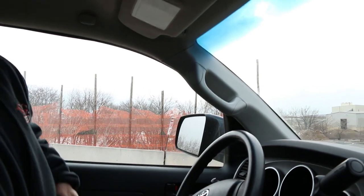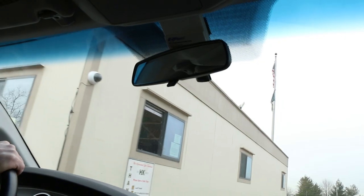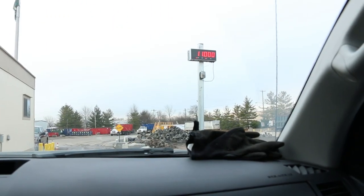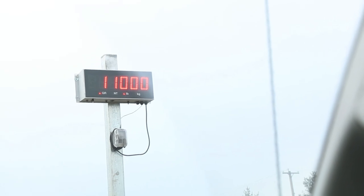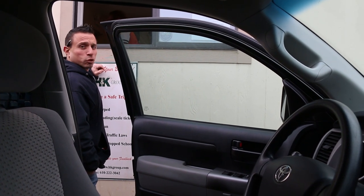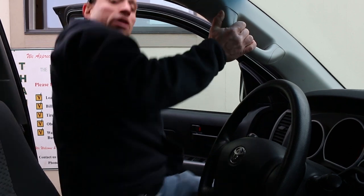Now we just get weight on the way out and do the calculation to see what was actually in there — talk about weight loss. How many pounds did we lose? 3,720 — let me just check it out. It went down 20 pounds. All dumped, ready to reload again.